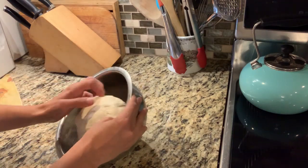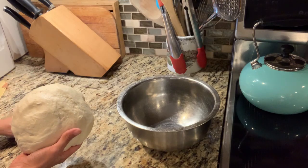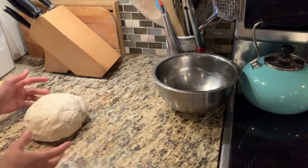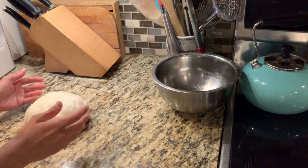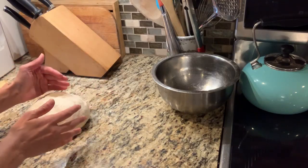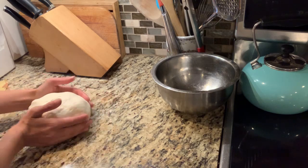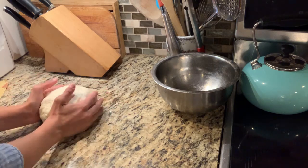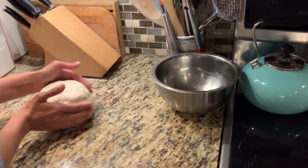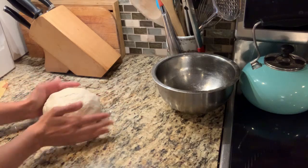We're going to shape this bread. We're going to take it out of the bowl. To shape it, you don't want a lot of flour on your surface — I'm not using any on my counter because you want the dough to develop a little bit of tension around the outside, which is what's going to allow it to keep its shape. If you use a surface that's too floured, you won't really be able to develop that tension. Since this bread is going to be for sandwiches, we want to shape it into a long skinny shape rather than a round.